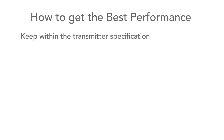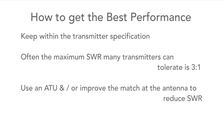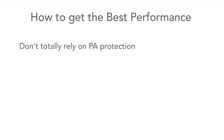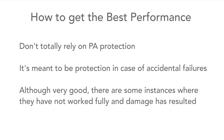The maximum level of SWR that many transmitters are specified to tolerate is 3 to 1, so keep well below this by using an ATU or improving the matching at the antenna itself. Keeping the SWR below a maximum of 2 to 1, or preferably lower, is a much better aiming point. But once the transmitter is happy, there's little benefit in getting the SWR down from, say, 1.3 to 1 to 1.1 to 1, so don't worry too much about those last little improvements. Also, don't totally rely on the PA protection, as it is meant to be a last-ditch circuit. Most of these circuits work very well, but occasionally small time delays can mean it doesn't kick in fast enough and damage may still result. It's always best to sort any known problems first.